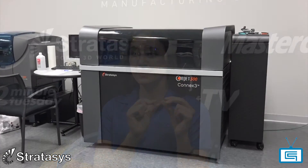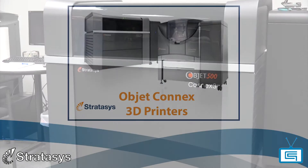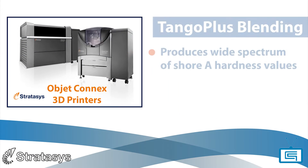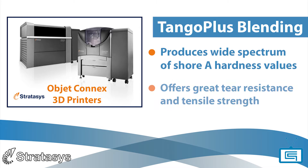Tango Plus is a rubber-like polyjet photopolymer with Shore A27 hardness, having elastomer characteristics. While very similar to Tango Black Plus, Tango Plus is colorless and transparent. Tango Plus can be blended in our Connex line of printers with other polyjet materials like Vero and Digital ABS to produce a spectrum of Shore A hardness values. Tango Plus and blended digital materials offer great tear resistance and tensile strength.